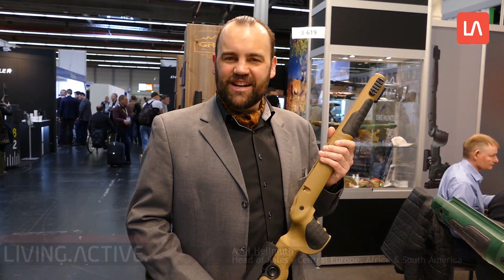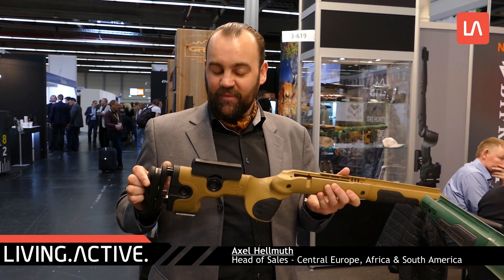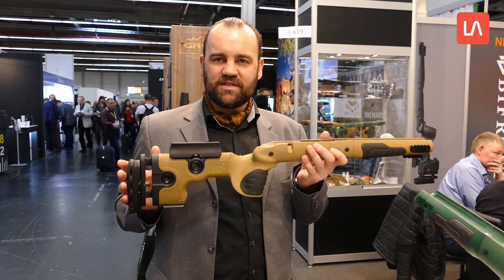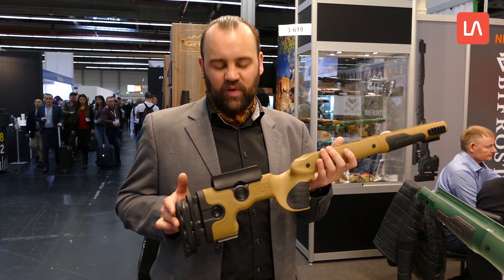Ja hallo, mein Name ist Axel Helmut vom GRS Bifrost Stocks. Wir haben einen neuen Schaft auf der IWA 2018, der GRS Bifrost, ein Kundenschaft, der genauso verstellbar ist wie alle anderen Schäfte von uns auch.